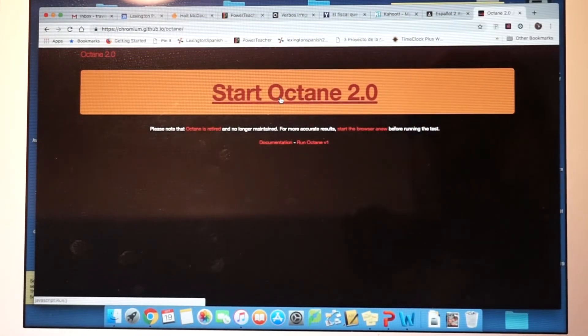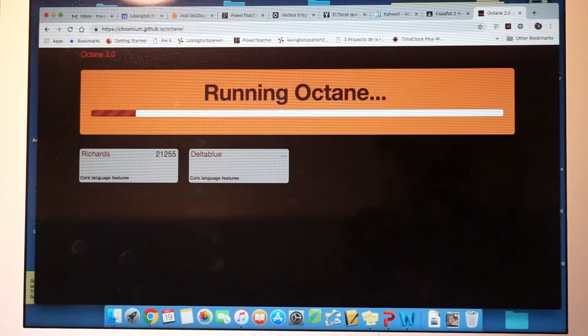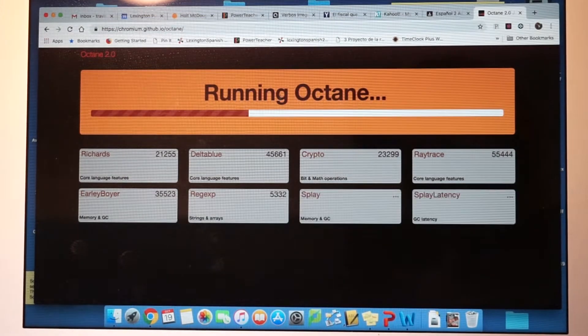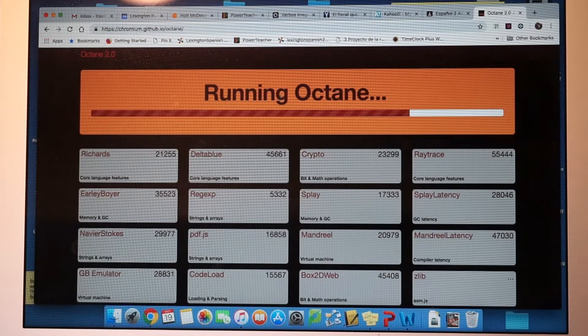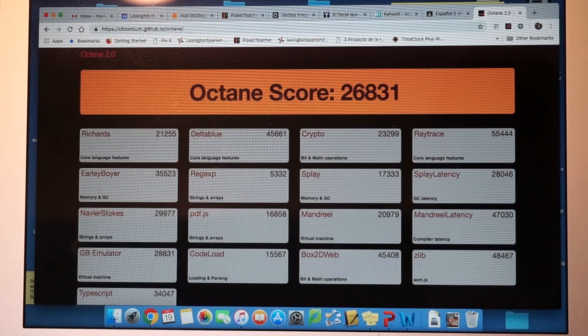One of the basic performance tests I like to run is the Octane 2.0 test, and I do this on every machine in my collection. Let's do this in real time. The battery time — I believe the 12 hours claim holds up. I've been able to go through a full eight-hour school day without it going into sleep mode, with about 30 to 40% battery left. Granted, my laptop is only about three months old, so it still has a strong fresh battery. The Octane score came in at 26,831 — it performs probably three to five times faster than a Chromebook. That i5 processor definitely works well.